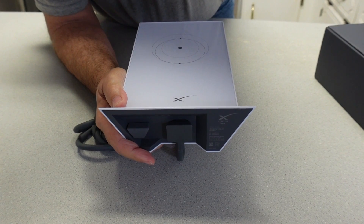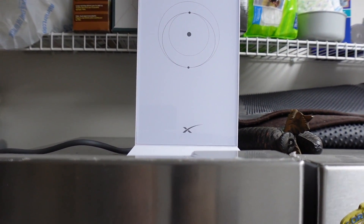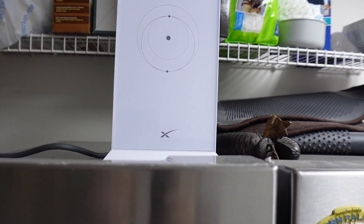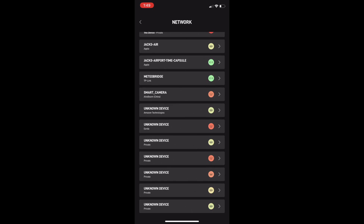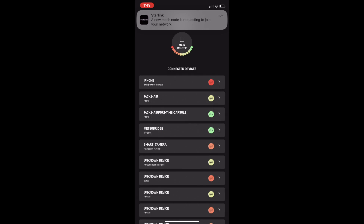On top of a cabinet or something like that — I'm going to be placing mine on top of a refrigerator — and then plugging it into the wall to give it power. Then using the app on your phone, you can pair the mesh router and it will come right up. It may take two or three minutes to go through the process, but it's all automatically done.